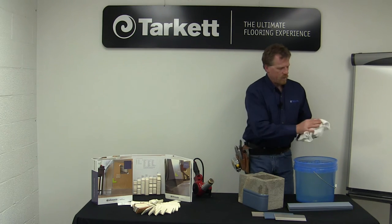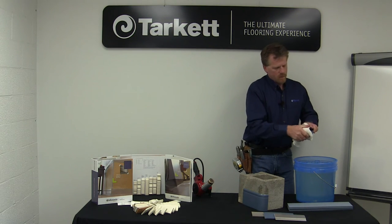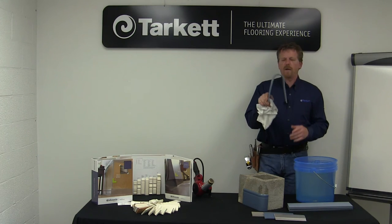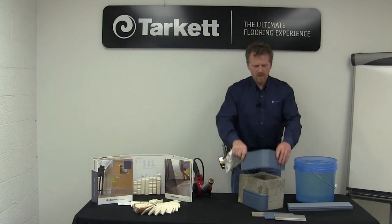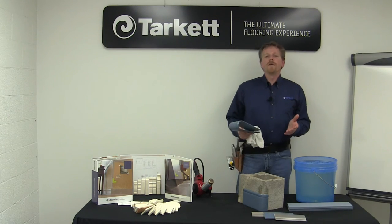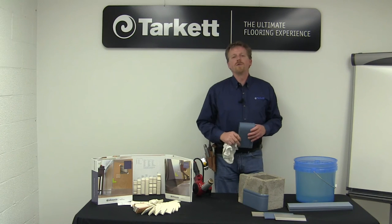We'll just take a rag and wipe it off. Now look at that — that will fit nice and snug around this corner. If you only have a couple of these to do, this procedure that I just showed you works real well.